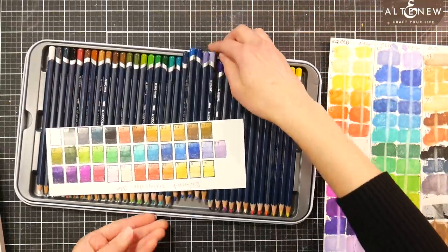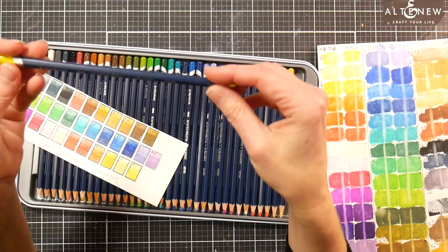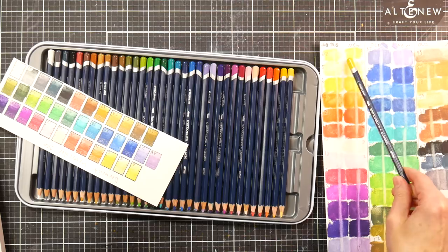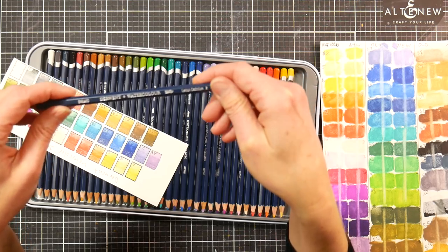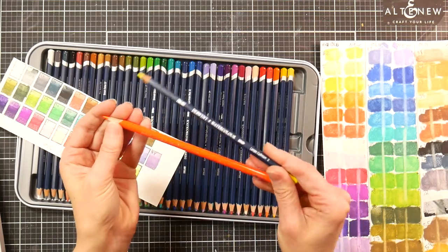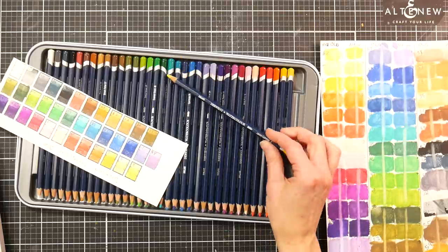This is how the pencils look now. Derwent now has a navy blue matte barrel, with a color flash at the end showing you what color the pencil will be — I found these to be fairly accurate. They have a matte silver stamping, which is nice versus shiny metallic stamping, which is harder to read. Like the Prismacolor pencils can be very difficult to read because it's so shiny. I like the matte because it's easier to read, especially matte silver on navy — that's a very easy-to-read barrel.